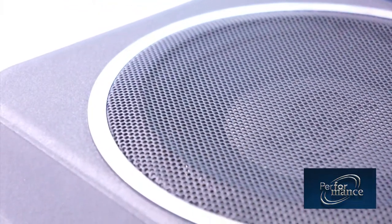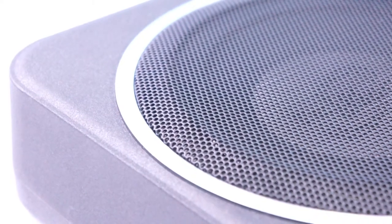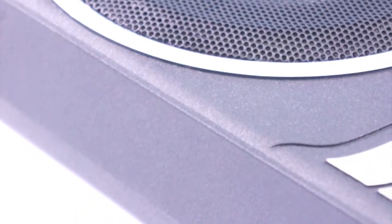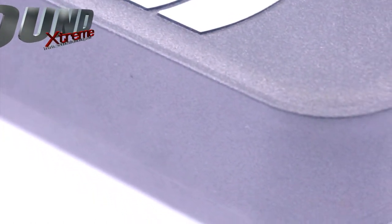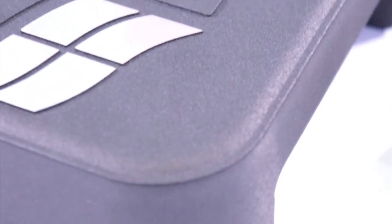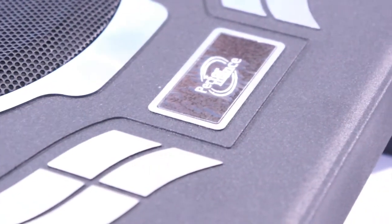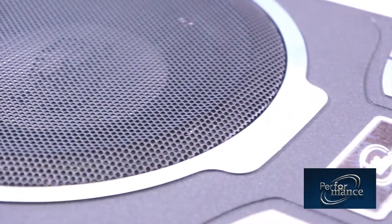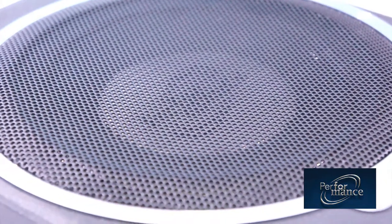Firstly, after finishing the connections, I ran in this product before the official review, using about 12 hours for running in. In the first hour after connecting the active subwoofer to the system, I could perceive that the XL800 can deliver huge power from its internal amplifier. The power output is very large, and I could notice the timing of the attack in the mid-bass when listening to music.